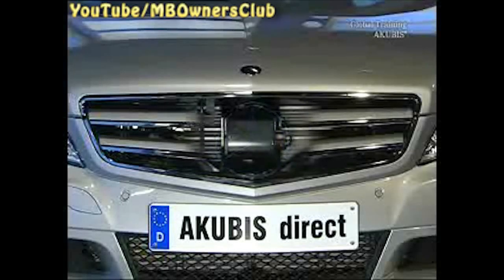Before we initialize the control unit of the DISTRONIC Plus, we exchange the old unit with a new one.